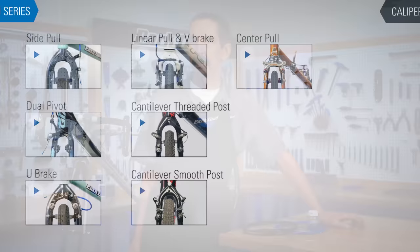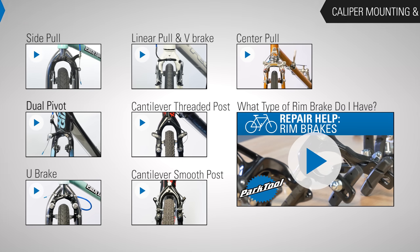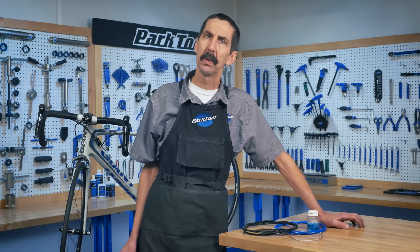The next section in our rim brake series is on brake caliper mounting and adjustment. There are many different types of brake calipers and we've got videos on most of them — select the one that's appropriate for you. If you're not sure what you've got, watch this video to find out. If you're working with disc brakes, we have other content with links in the video description below. Thanks for watching and be sure to subscribe for more from Park Tool.